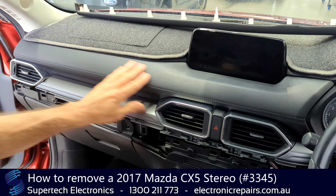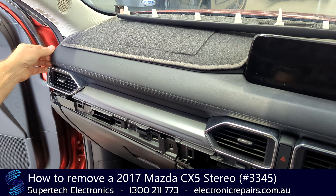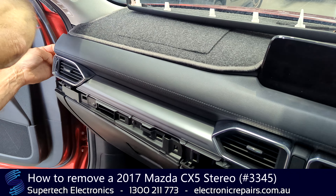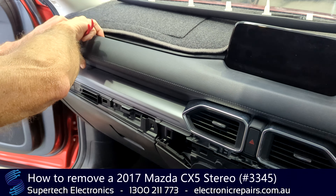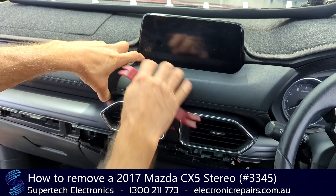The next section we're going to remove is this trim panel here. We're going to leave the air conditioning vents behind and start once again from this end up here. We're going to get the spudger in between that and the dash and start pulling. It's held in with clips.